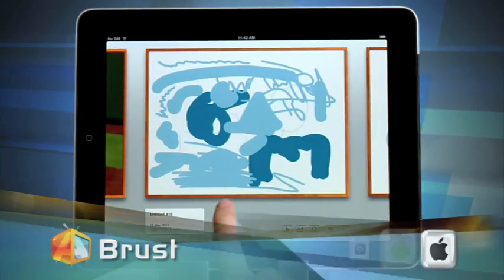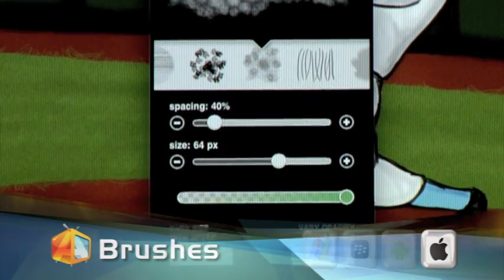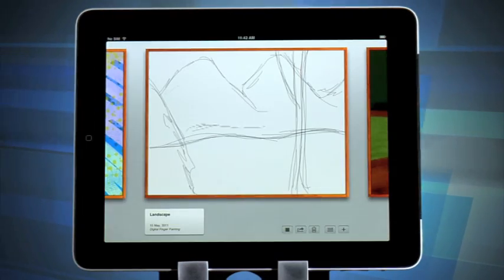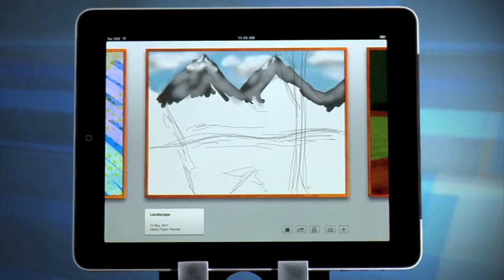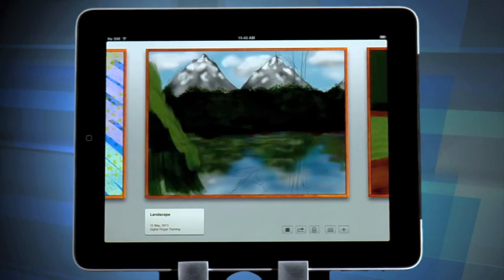Brushes uses the iPad's touchscreen interface as a drawing canvas. Of course, there are some serious features that come with an app like this. There are 19 brushes at your disposal, as well as a playback feature, a zoom capacity of 3200%, a toggle visibility feature, and opacity adjustment features.